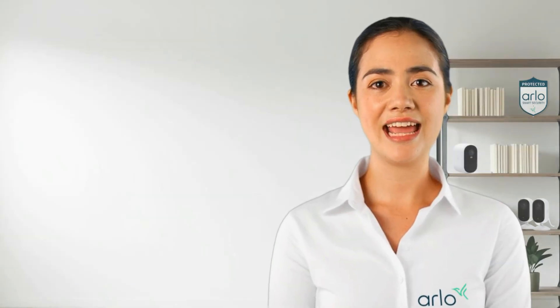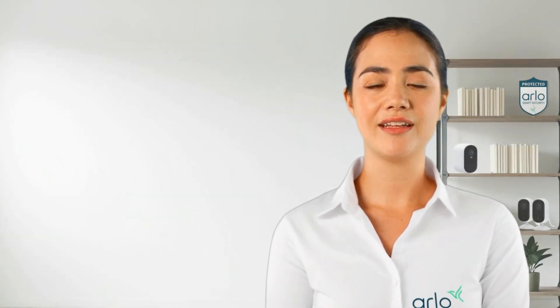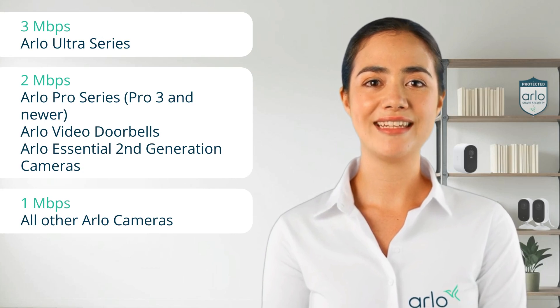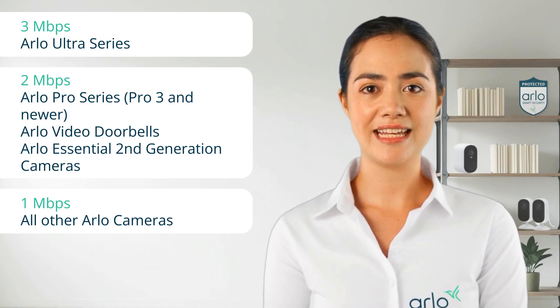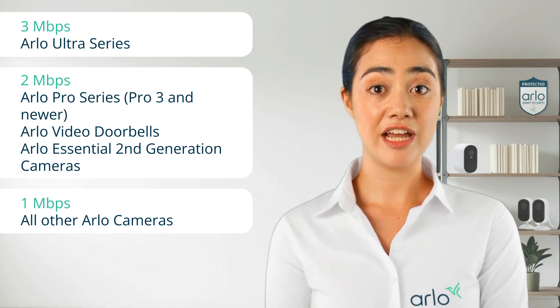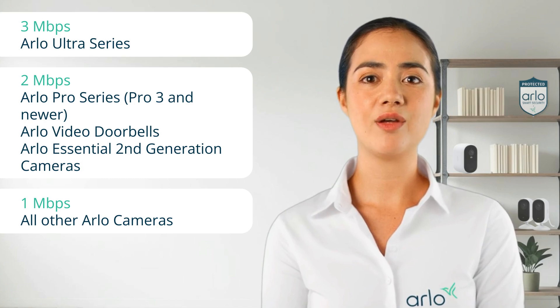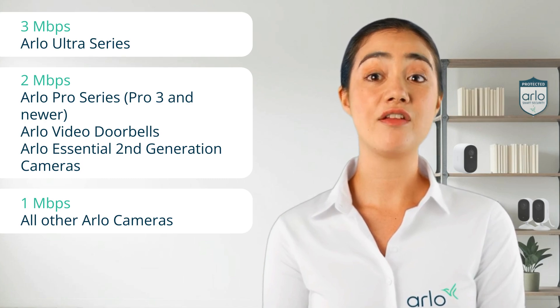Another cause can be any new devices connected to your router that might cause interference. Arlo cameras can require up to 3 Mbps upload speed per camera, excluding any other devices connected to the same network. Please check the upload speed in the camera location. If you've added a second router, try unplugging it momentarily to see if it resolves the issue.